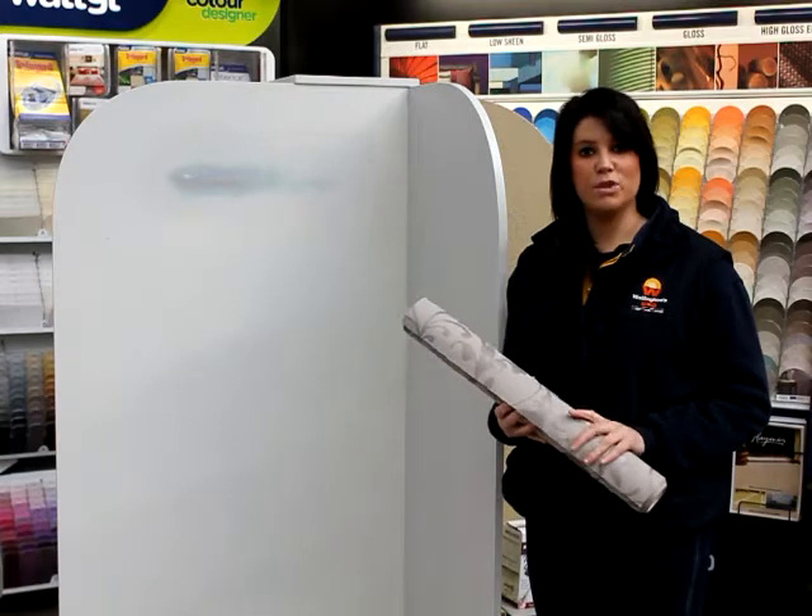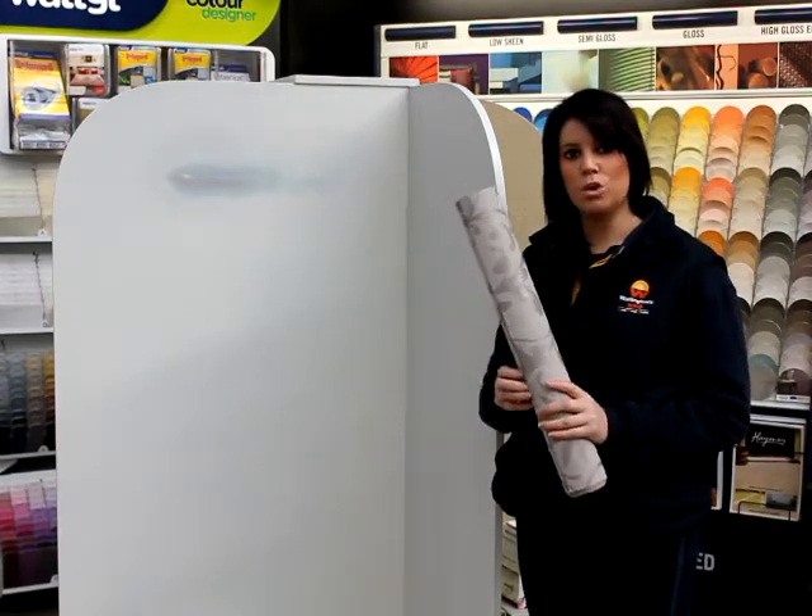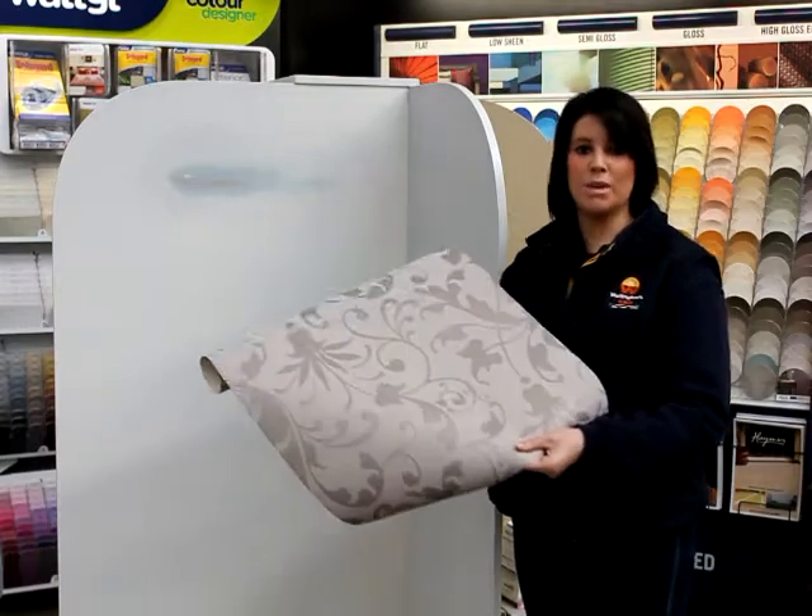Today we're going to take you through the steps of do-it-yourself wall papering. We have an in-store display that will act as our wall, and we're using Vision wall coverings from their Stockfast range.